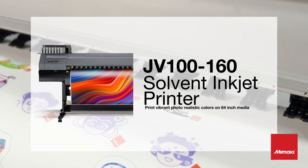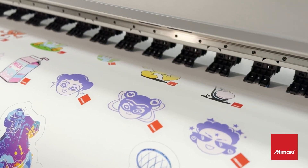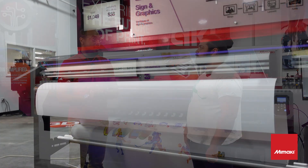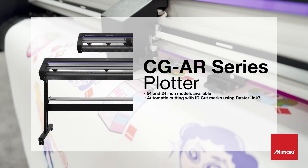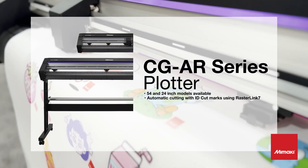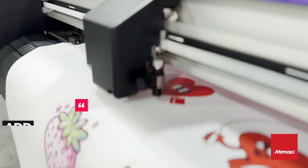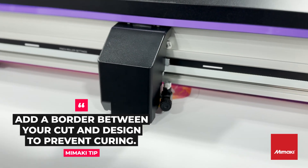Unlike your model which is a print-and-cut model, this one is just a printer. So we're going to take this, finish printing, and bring it over to our CGAR cutter. That's a common workflow for vehicle wrap — anyone printing on a full roll of media traditionally likes to bring it from their printer over to a plotter so they can keep on printing and get that constant print-and-cut workflow going.